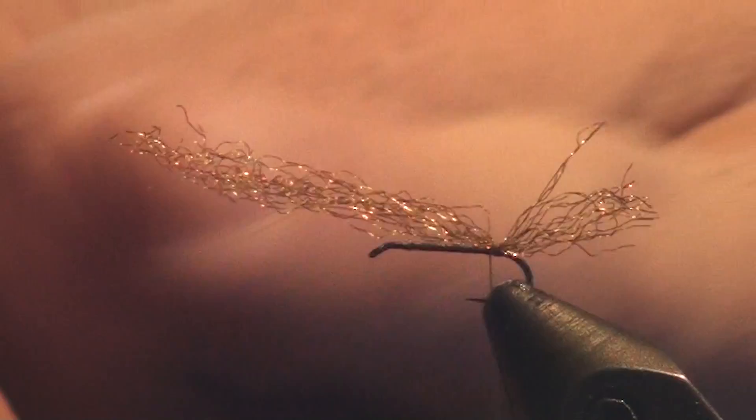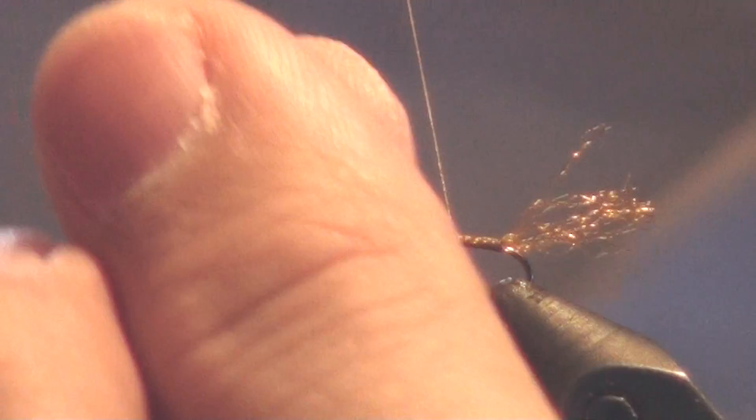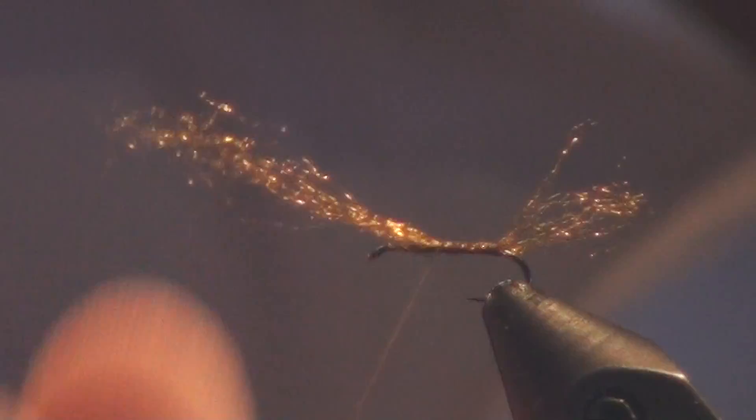When I get to the bend, I'm going to let it hang. First thing going on there is my tailing material — I've narrowed down that big hank to just a small wisp of 10 or 12 fibers. I'm going to use a pinch wrap, pinching between my fingers and pulling the thread straight down to bind that to the top of the hook. Instead of snipping off the excess, I'm going to grasp it and continue tying it down to add some bulk to the body. I work my way back towards the initial tie-in point and begin building a thread body.